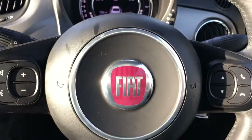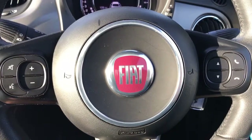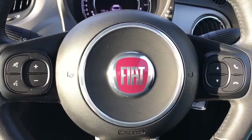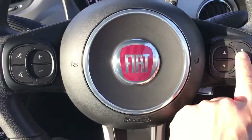Moving to the steering wheel — on the left-hand side we've got stereo controls as well as voice activation for the phone. Hitting that button and asking it to dial someone on your contacts list, it will do that for you without you having to take your phone out of your bag or pocket. On the right-hand side, there are further stereo controls as well as the ability to answer and end phone calls.